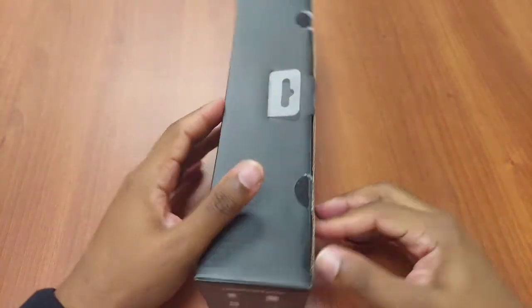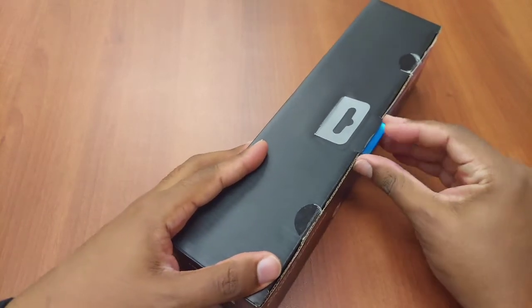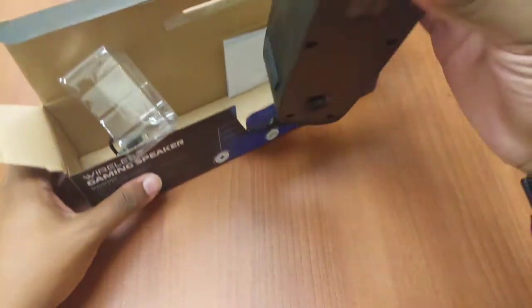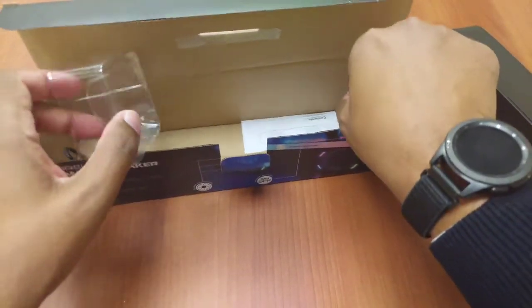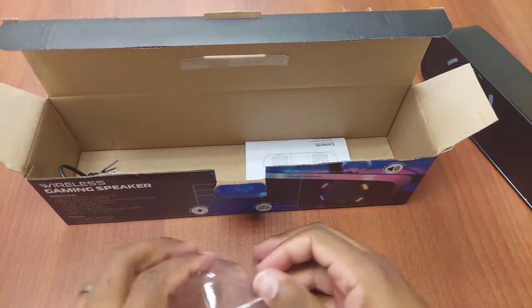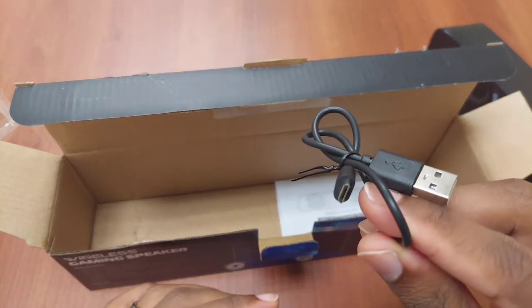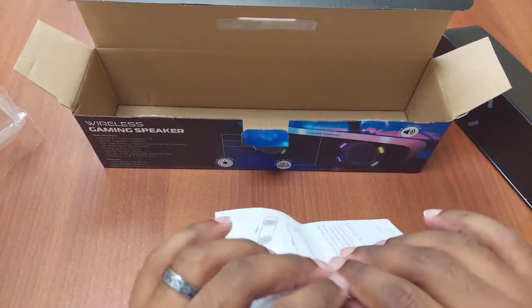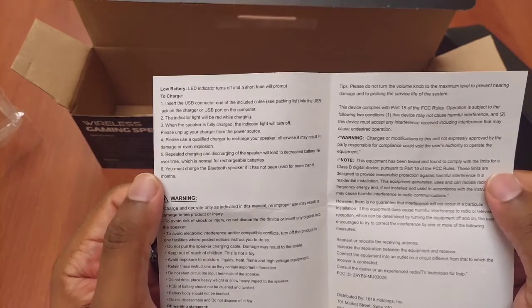Alright, so first thing, let's pop this open. I did already cut the tabs, but this will be the first time I'm looking at the speaker along with you guys. Let's check out the build quality and see what this thing actually comes with. So this is the speaker right here. The packaging holds the speaker on each end to keep it in one spot so it won't get damaged during transportation. This is micro USB — unfortunately no USB-C. There are also basic instructions that don't tell you much except how to charge it and use the LED, volume button, and light switch.